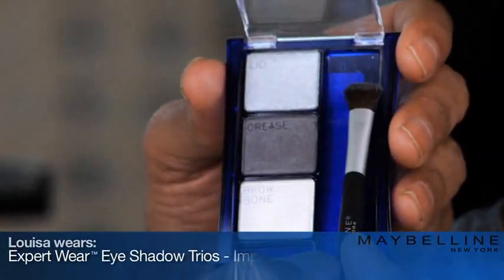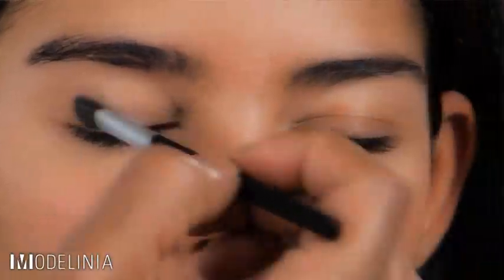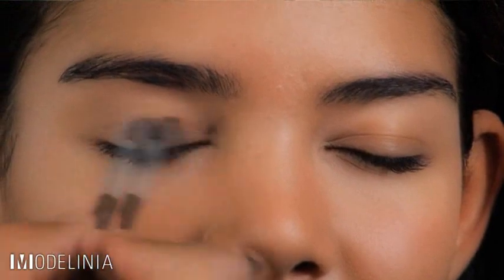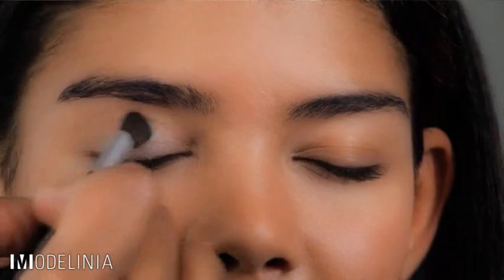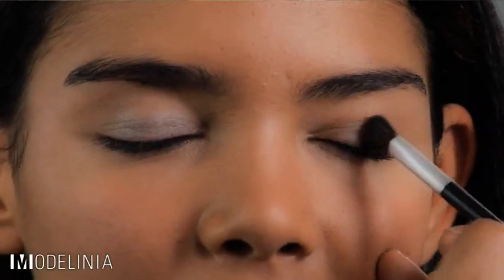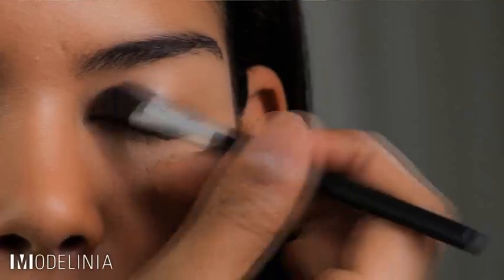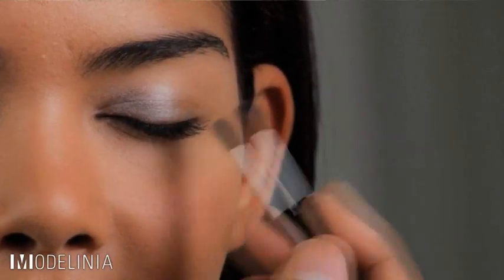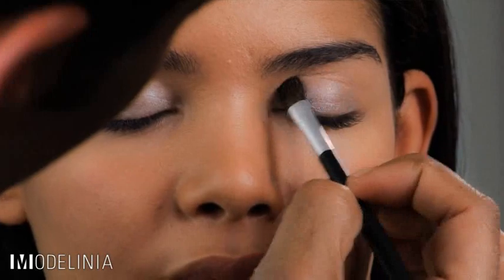I'm going to be using expert wear eyeshadow trios in impeccable grays. Maybelline has taken all the guesswork out of your application and actually labeled each eyeshadow to exactly where it goes on the eye. We're going to start with the lid color and sweep this color over her entire lid. Really make sure you blend out the color, because you never want to see where one color stops and the other starts. Apply right up to the crease from the inside corner to where the lash line ends.